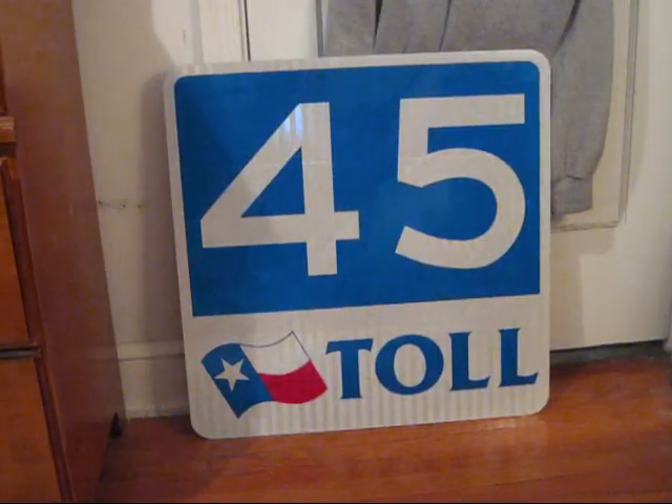This is my unused Texas Toll Highway 45 shield. This design is really nice and I like how they managed to squeeze the state flag into this shield. It measures about 24 by 24 inches and is made of high intensity sheeting on aluminum. This sign was made by the Texas Department of Transportation sign shop but was never put up.